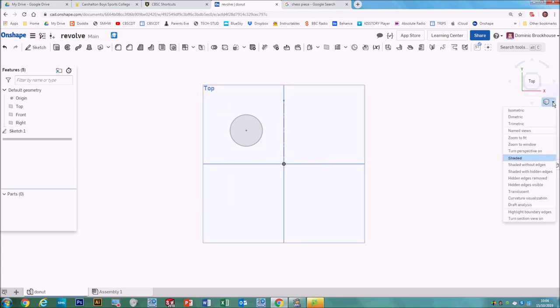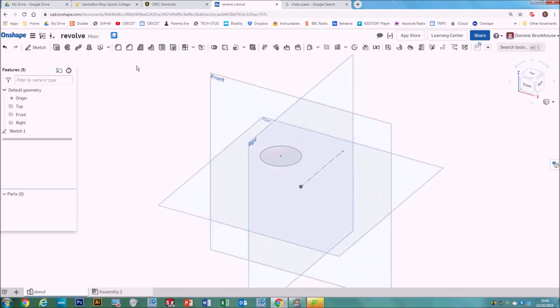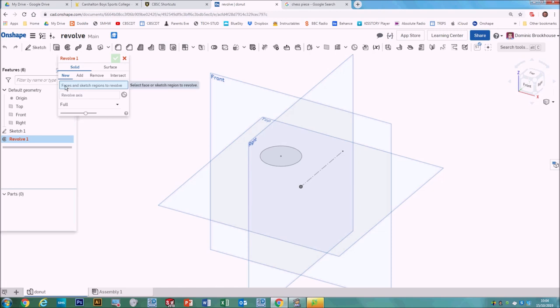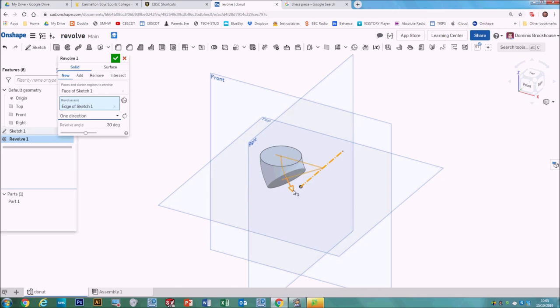Click OK on that sketch and now we're moving from 2D into 3D. It's a good idea to change the view to trimetric or isometric so you can see what we've got. Now go into the features menu and change our sketch from 2D into 3D by revolving it — hit the revolve tool. Make sure it's set for solid, not surface, and that we're adding a new feature. Then it asks which face we want to revolve — click on the circle. Next it asks for the revolve axis, so click on the revolve axis and then click on the line you've created.